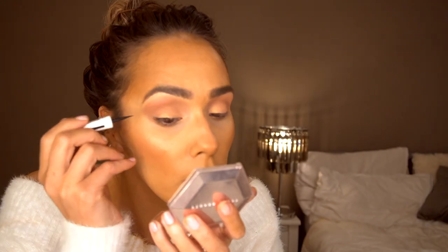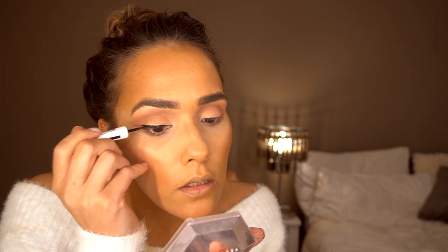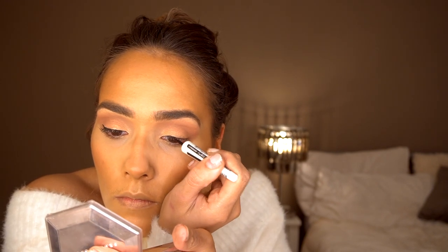Then I'm going to go in with a smaller brush, pick up some of that product, and put it underneath my eyes — just like that. That's the eyes done. I'm going in with my usual Maybelline Lasting Drama liquid ink liner, and then applying a bit more of the Lash Queen — Fast Lash Queen, let's go.